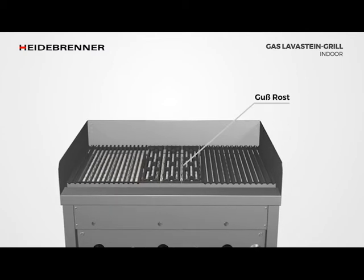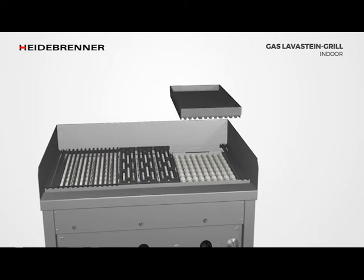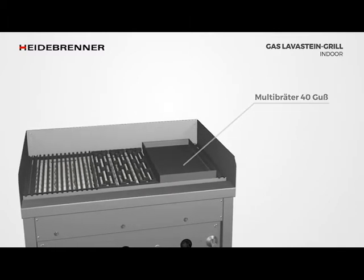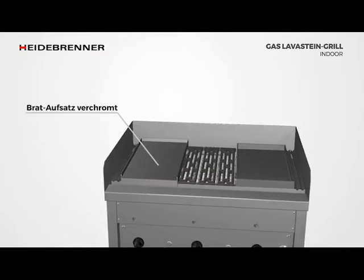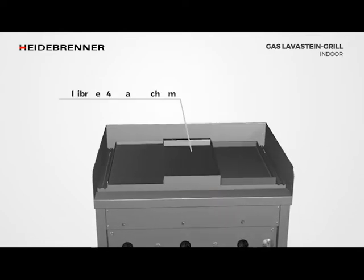With the hard-chromed multi-purpose roaster, you also have the option of stewing the food. The griddle function can be achieved by replacing a grid with the roasting attachment on any heating zone. Depending on the application and requirement, hard-chromed multi-purpose roasters with a depth of 40mm are also available.